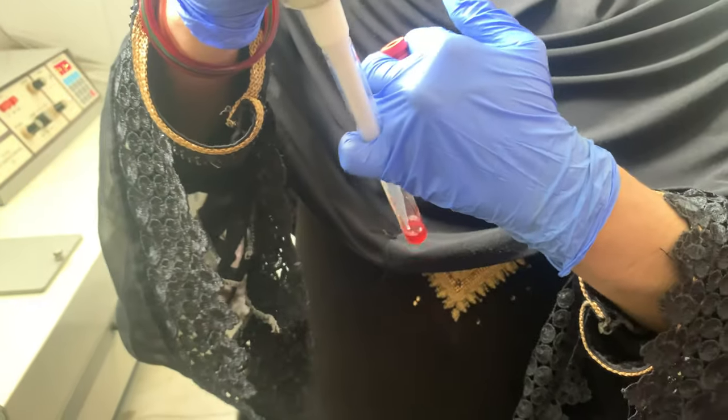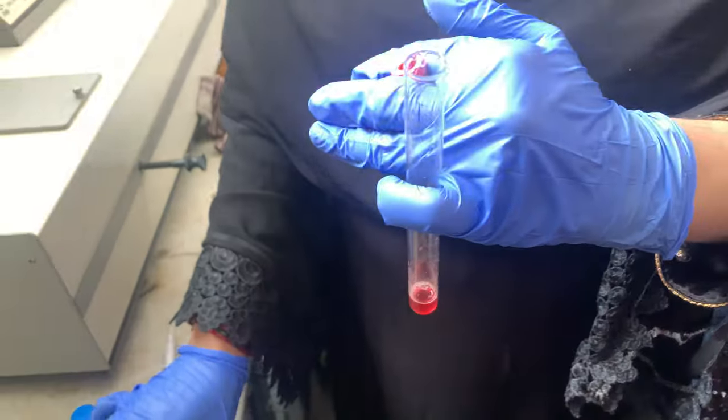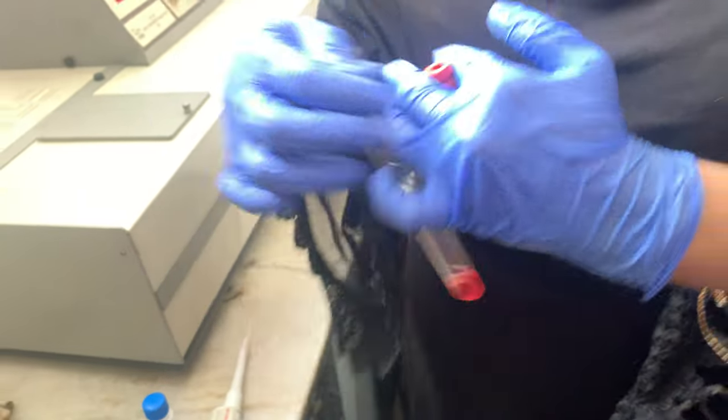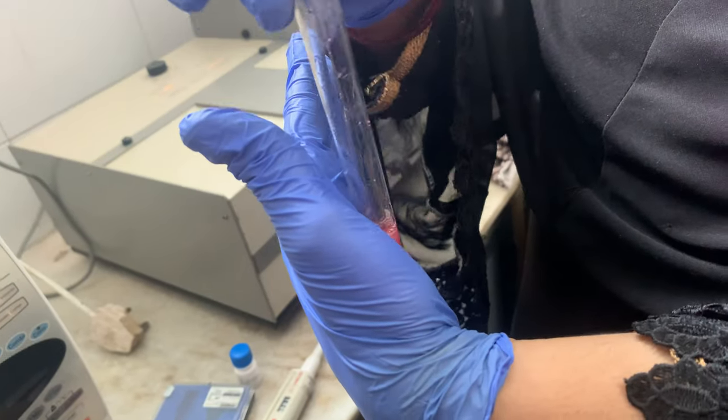After that, you can aspirate the solution a little bit, or you can simply tap it like this to mix thoroughly.